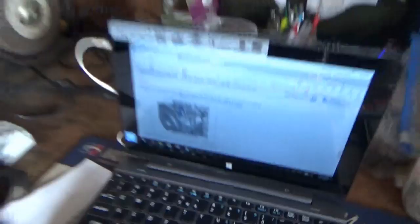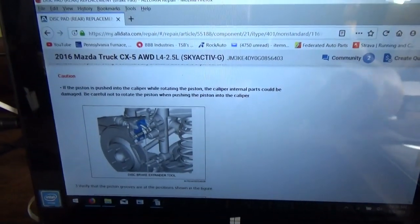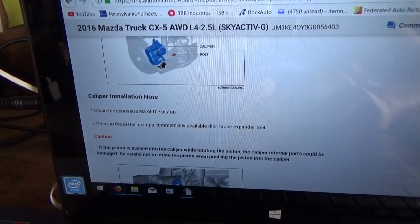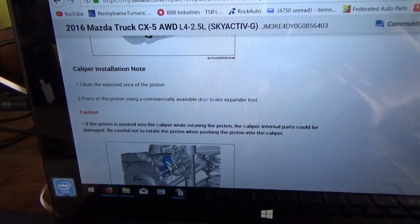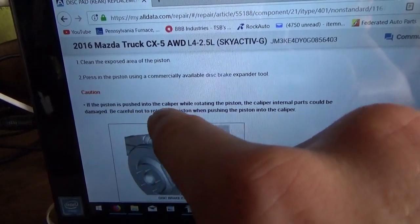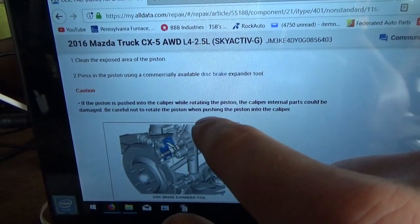That's a problem. Before we go too far, let's get the scanners out and read the procedure. Caliper installation note: clean the exposed area of the piston using a piston tool. Use the available disc brake expander tool, push the piston in — don't turn it. Caution: if the piston is pushed into the caliper while rotating, the caliper internal parts could be damaged. Be careful not to rotate the piston when pushing it in.